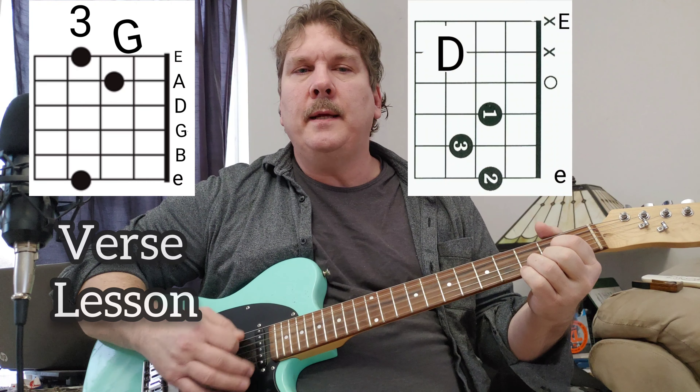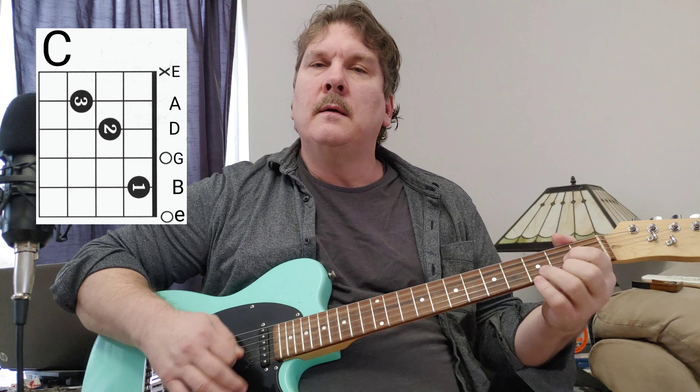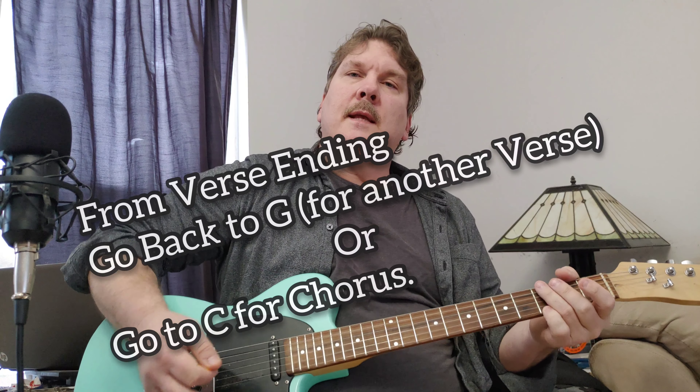G, D, E minor, back to D, C, back to D, G, back to D. That's the verse.